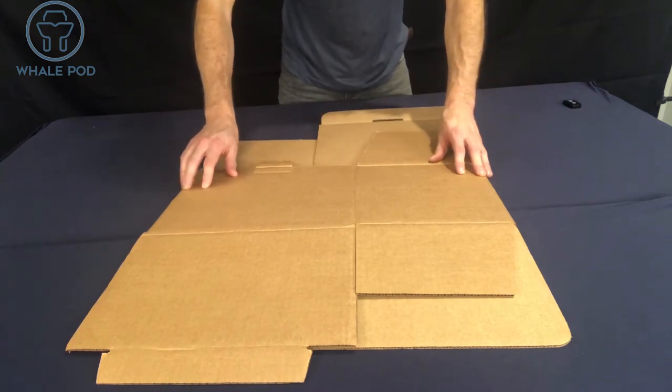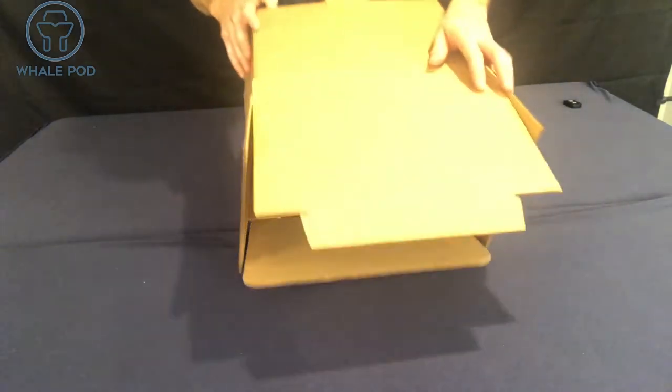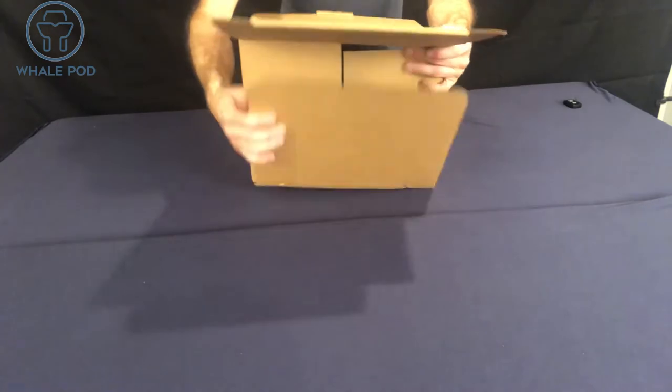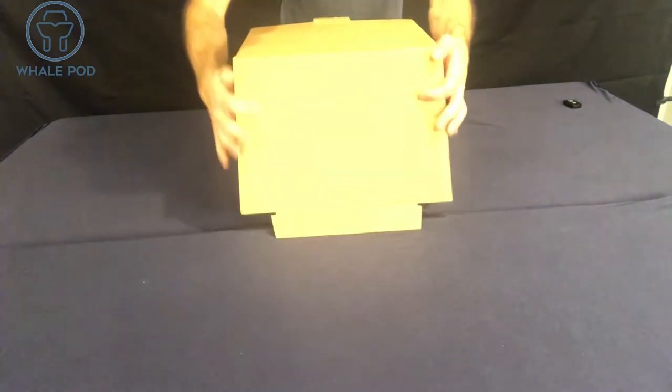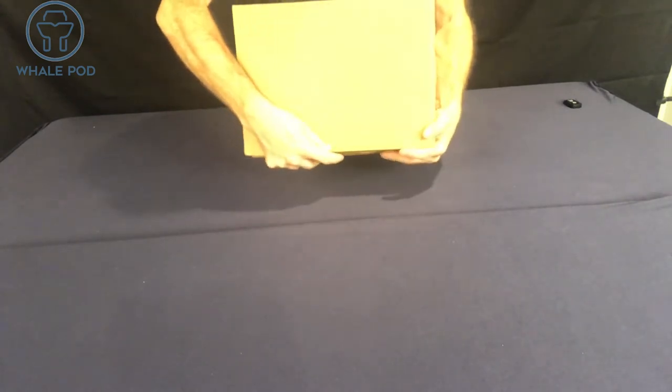When you receive it, it'll be flat just like this. First thing you do is fold it up. Fold your sides in, fold your bottom tab in, fold your other bottom tab in, and lock that right into place.